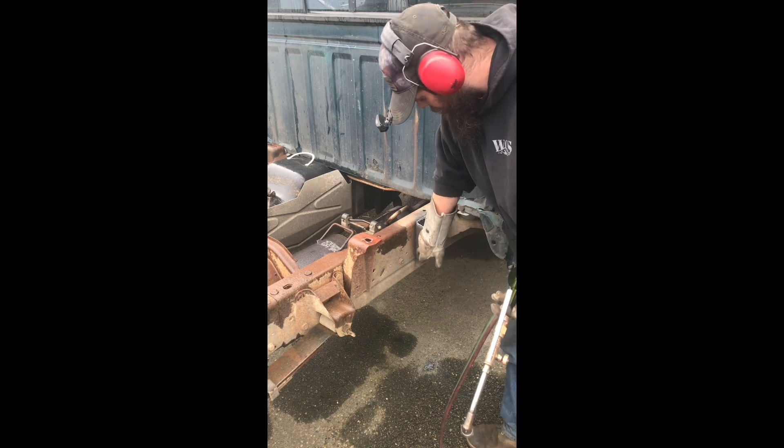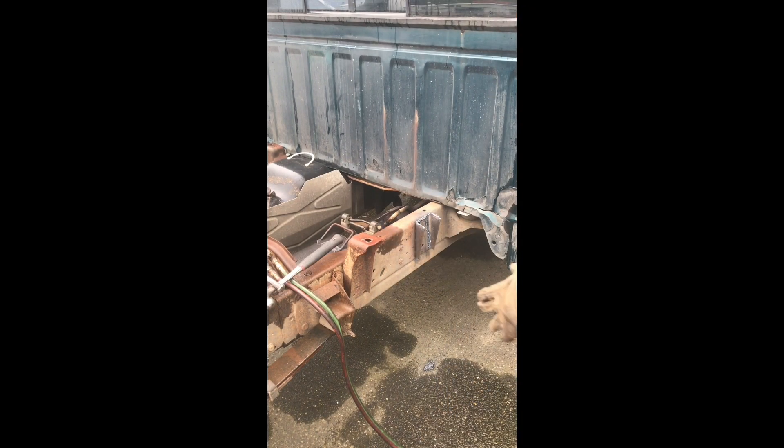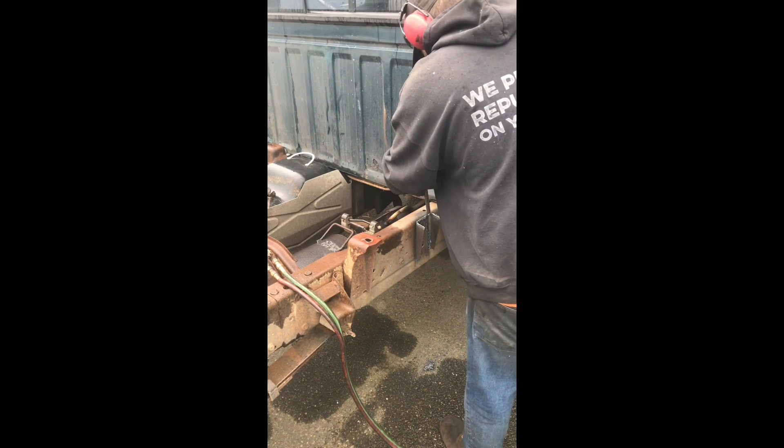There are still a couple of skip welds right here, but I think I can probably get those to crack off. It's kind of nice having a complete truck to do all your mock-up on because you can use a torch — it doesn't matter if it's ugly because you're not using that chassis.